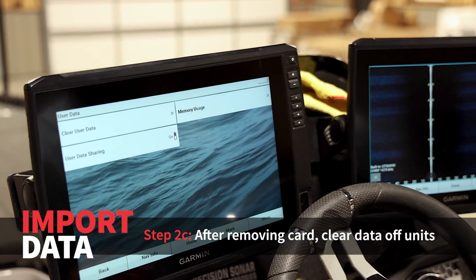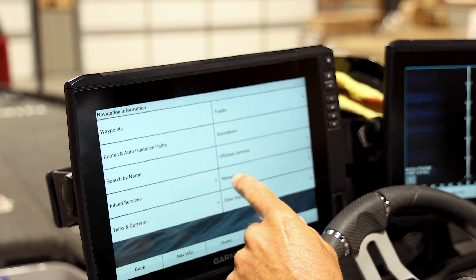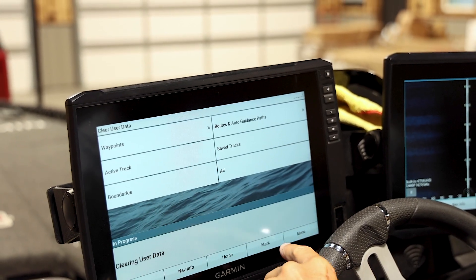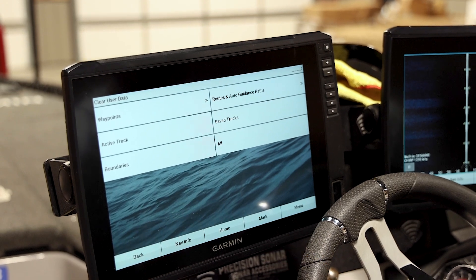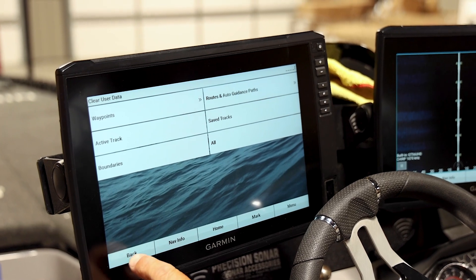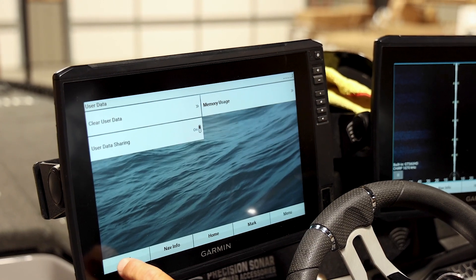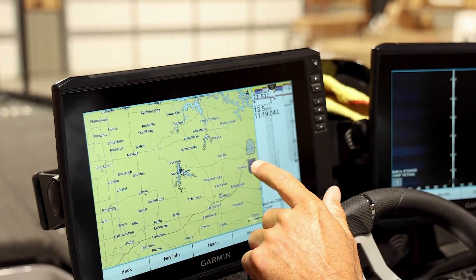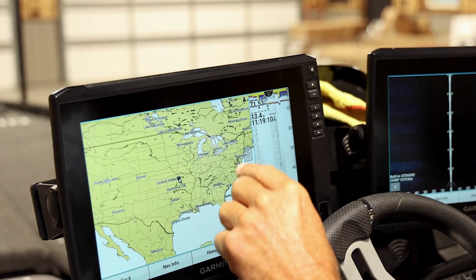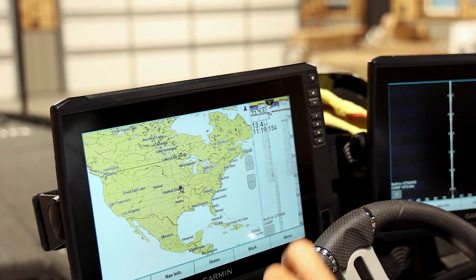Now I don't actually want Kentucky Lake on here because I'm not going to Kentucky Lake, so we go back in, Clear User Data, All. Now all of my units are clear. I'm going to do it again just to make sure. A way you can tell is you zoom out and you shouldn't see any waypoints across the country. Even if you only have one waypoint in Detroit, you'll see a marker — so when everything's cleared, there's nothing.